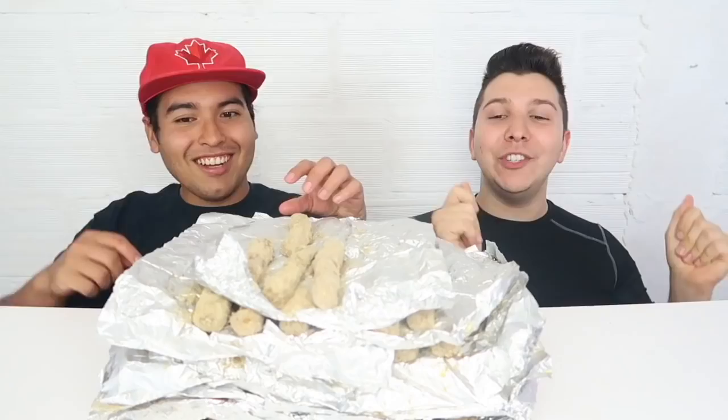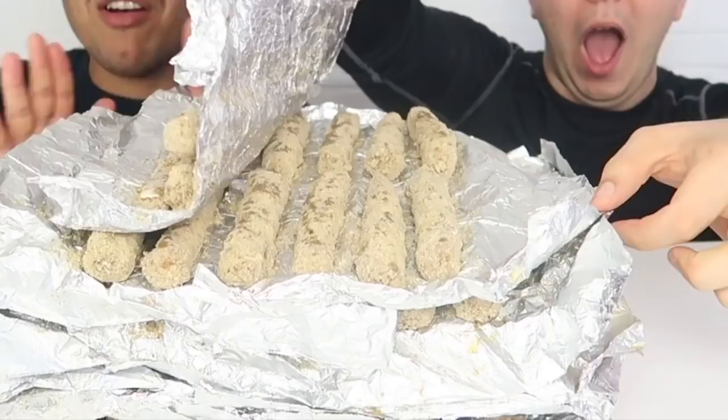Hey guys! Hi little sloths. Welcome to today's video. I love cheese. Yes, he does. I love cheese.